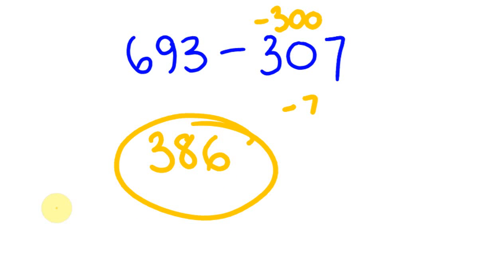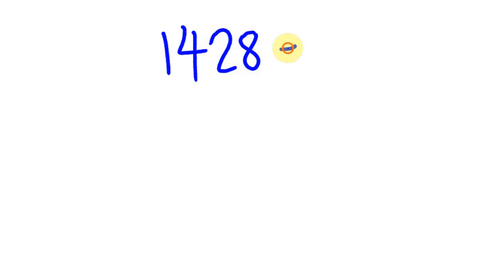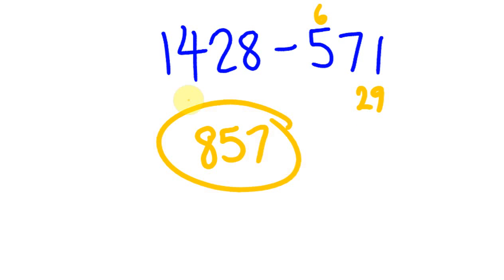Hopefully you're finding these not too bad — start writing down a few by yourself and practicing. You should be able to start getting these really rapidly. For example, for a question like 14128 take away 571: you'd take off 600 and add back 29, giving 828 plus 29 equals 857. Anyway, hopefully you find this method handy — if not, don't use it! See you next time, bye!